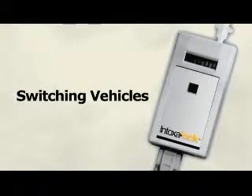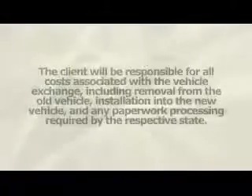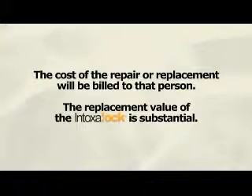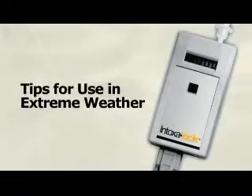If for any reason you should wish to change the vehicle the Intoxalock is installed in, you must call our company to schedule the appointments and to verify the correct procedures with regard to the regulations in your state. The client will be responsible for all costs associated with the vehicle exchange, including removal from the old vehicle, installation into the new vehicle, and any paperwork processing required by the respective state. Any damage done to the Intoxalock will be the responsibility of the person who is leasing it, and the cost of repair or replacement will be billed to that person. Because of the electronic nature of the Intoxalock, extremes in temperature conditions may adversely affect the functioning of the device. Please refer to the user's manual for tips for the care and use of the Intoxalock in hot and cold weather.